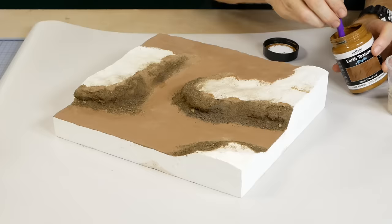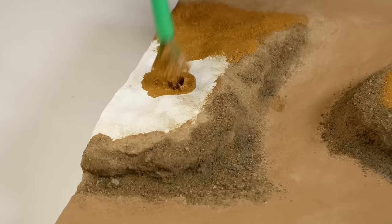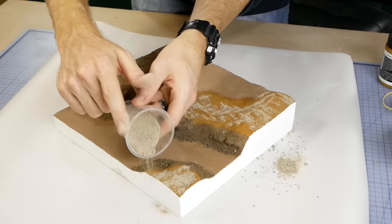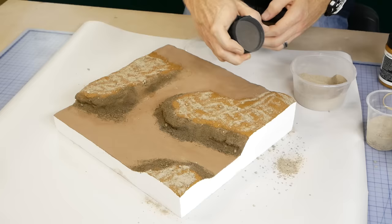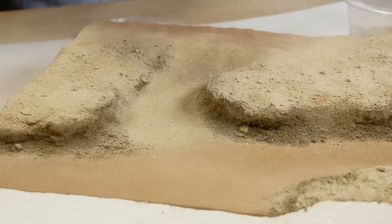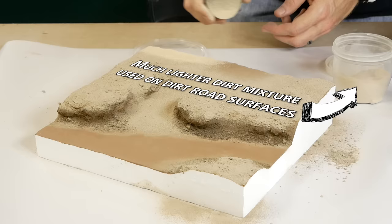Now that layer is mostly dry, I move on to adding dirt texture across the rest of the diorama. The textured paint is used here in a much thinner layer compared to the bank application, and while it's still wet, a layer of dirt is applied. I apply patches of dirt using the fine and coarse mixture randomly across the wet areas of paint, and then to blend everything together I apply fine dirt through a stocking over the top. The road areas are covered with another fine dirt texture that is much lighter and has a more yellowish hue.